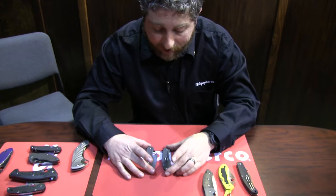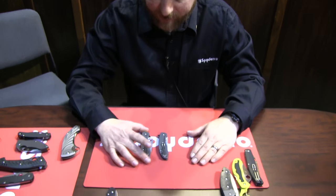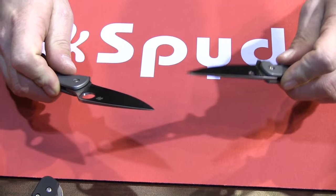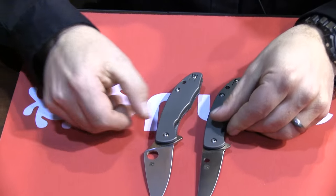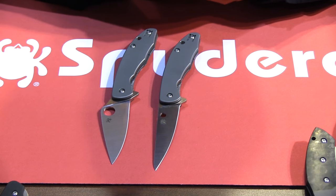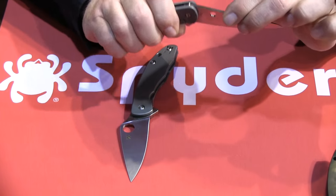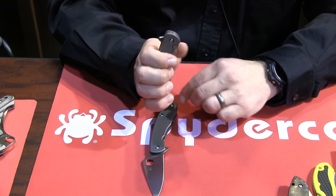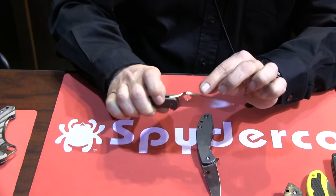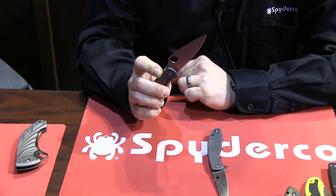These next two knives just hit the market. One's called the Mantra, one's called the Mantra 2. They're the same knife virtually. The big difference between them is that one has a larger Spyderco hole and one has the smaller trademark Spyderco hole. So with the smaller one, the hole is not accessible — you have to use just the flipping mechanism. With the Mantra, both the hole and the flipper are easily accessible.